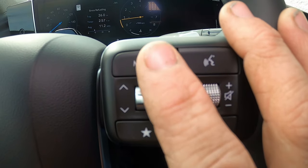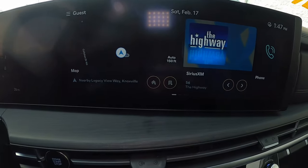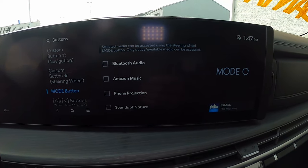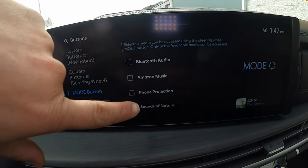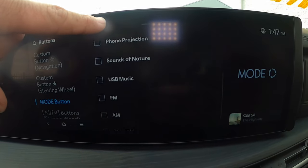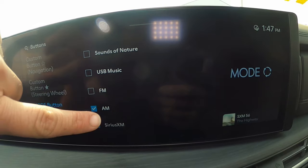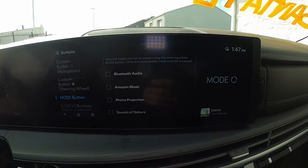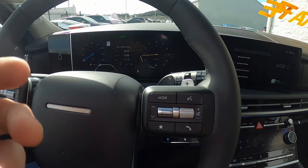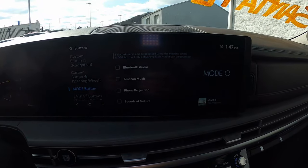There are two interesting steering wheel buttons. The mode button brings up a menu on the infotainment screen where you can select Bluetooth audio, Amazon Music, phone projection, sounds of nature, FM, AM, Sirius, and more. You can select as many as you want to correspond to that mode button, and it'll cycle between your selected modes. You can add or remove functions in settings at any time.